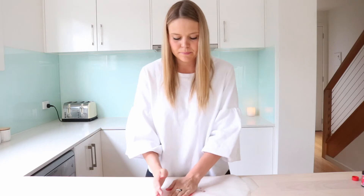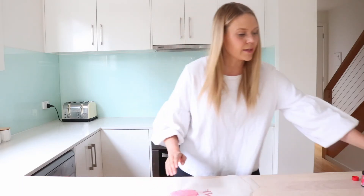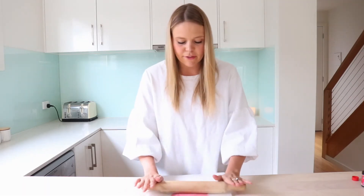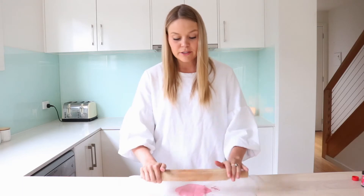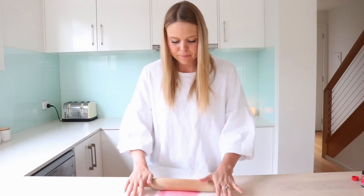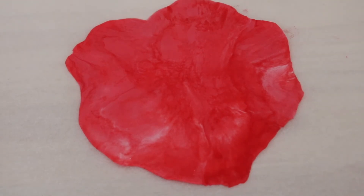Just flatten it out a little bit and then get your rolling pin and roll. You want this really, really thin on top of those cookies because you don't want a thick fondant — unless you prefer, it's up to you really. If you prefer a thick fondant, definitely don't roll it as thin, but I prefer more biscuit to fondant so I roll mine pretty thin. Now we've got our beautiful fondant — we're going to use the same cutter as we used for the biscuits and cut the love heart shapes the same size.